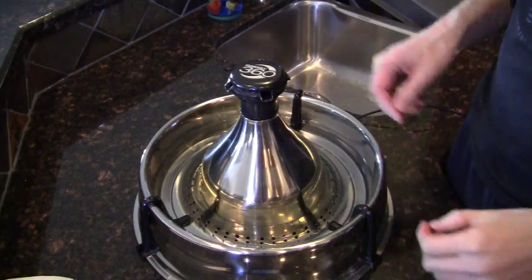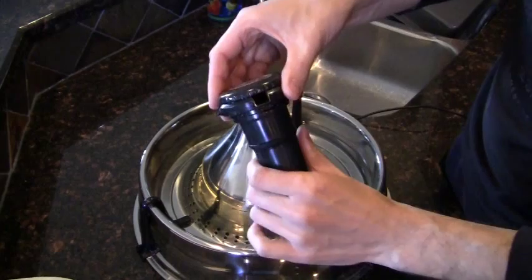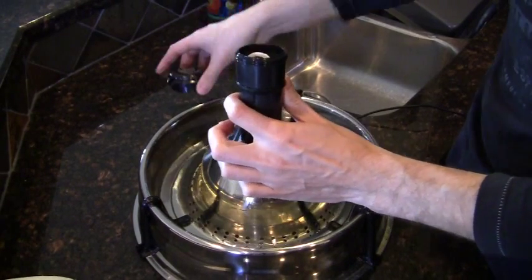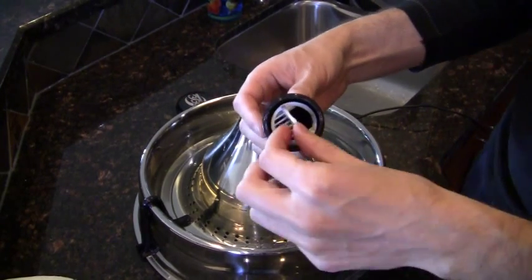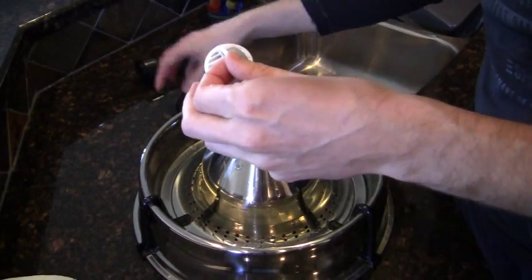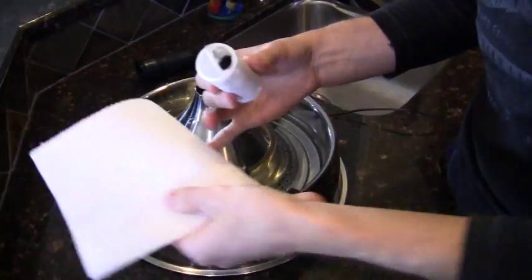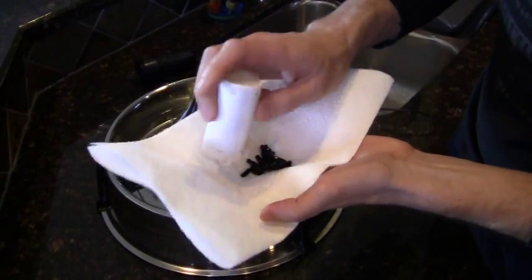The first step is to gain access to the carbon. Remove the top portion of the filter and unscrew the spout. Inside you will find the carbon filter. I've already modified mine by creating a large gap in the top — this was done using a very sharp knife to remove the small bars that keep the carbon within the filter. Empty the carbon by turning it upside down and giving it a few shakes.